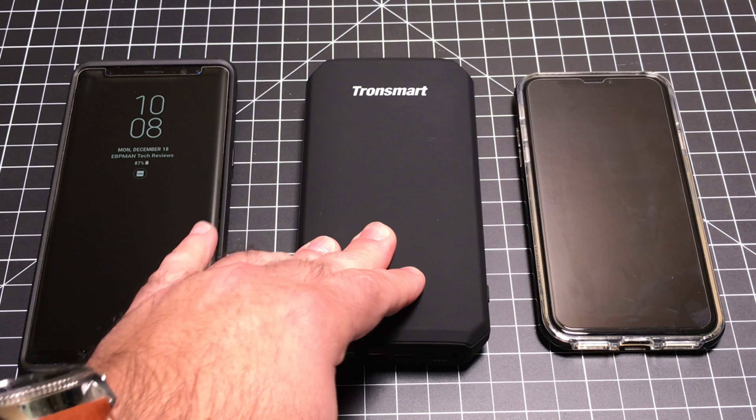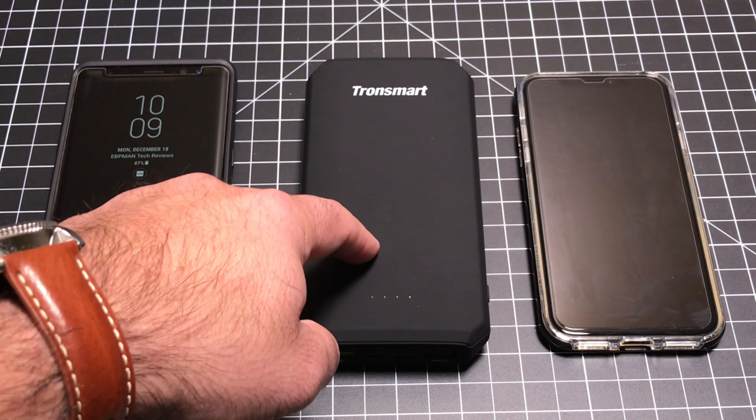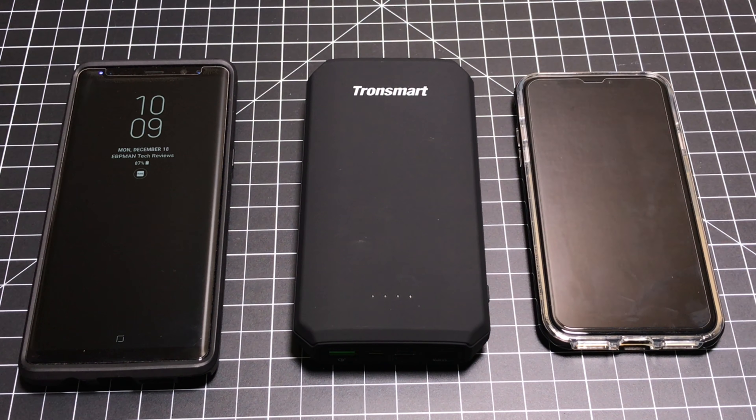So that concludes my review of the Tronsmart Volt IQ Edge. Great product — if you're looking for something for this holiday season as a last minute gift, it would be a great gift to give. Thanks for watching, make sure you hit that subscribe button, and see you in the next one.